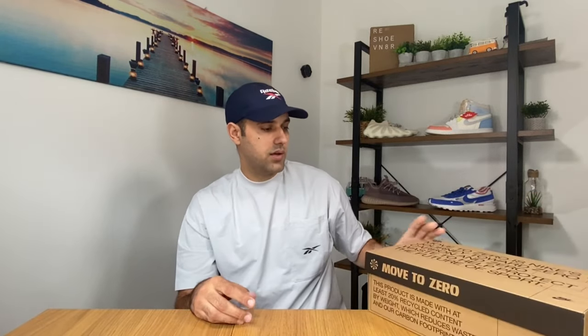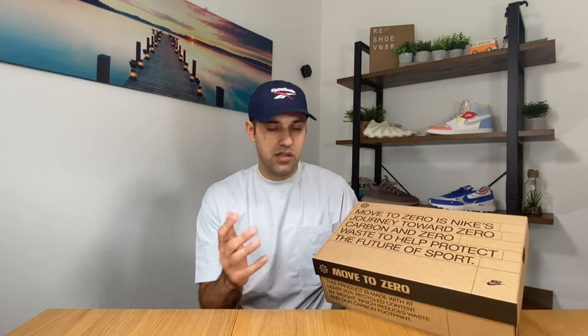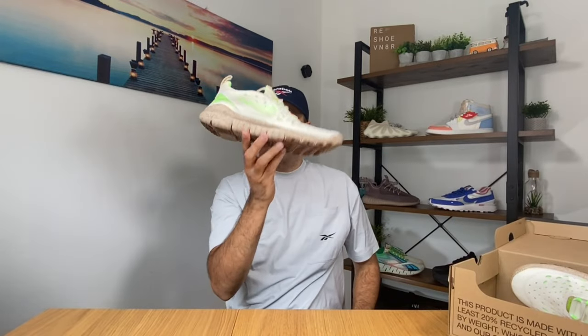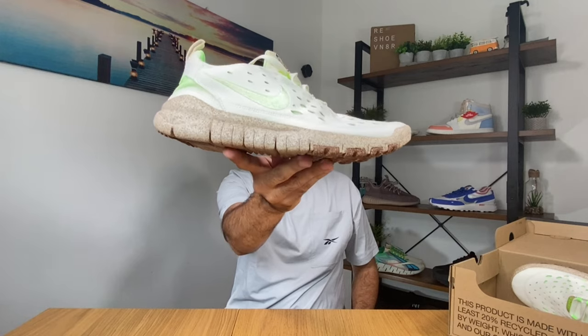Let's go ahead and start with the first one, which comes in a very simple box with a very clear message that this is using some recycled materials. So let's take them out — I give you the Nike Free Run Trail Pineapple.